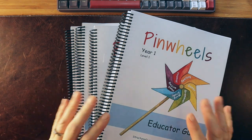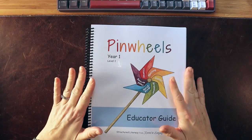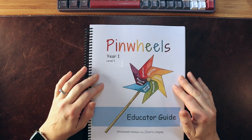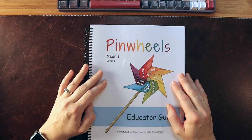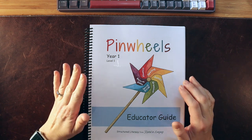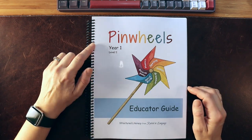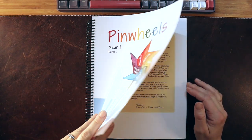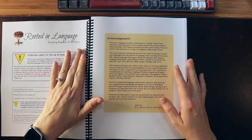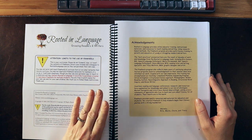Pinwheels is a digital download curriculum. You can use it as a digital download on your device or you can have it printed. This is a printed version of the educator's guide from Year One Level Two. Pinwheels and Rooted in Language in general is created by four lovely women who are very experienced in language and teaching reading.